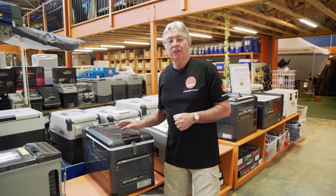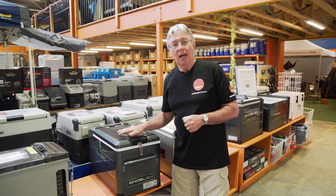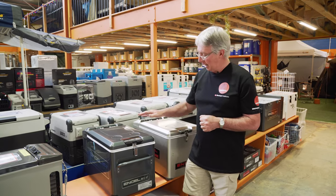Hi, Kevin from Snowys Outdoors here. I'm just gonna do a quick comparison between the current MTV model Angle fridge and the previous model.